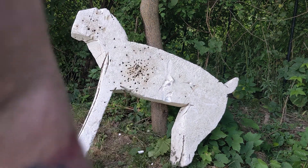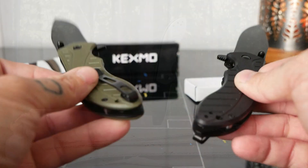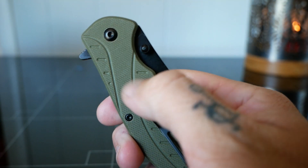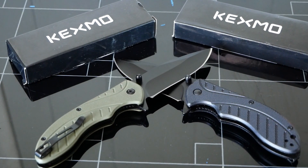Today, we're upgrading my knife game with the help of our new ultra lightweight EDC knives from Kexmo. They're sharp, they have a good grip, and they come in two different colors, so we got both.